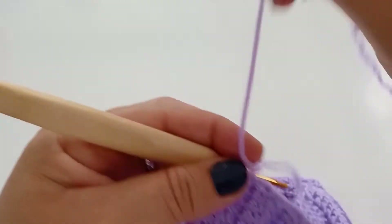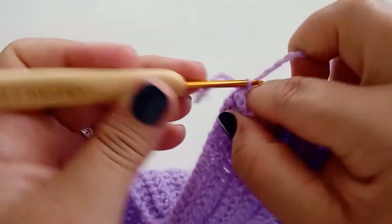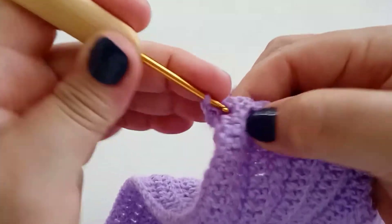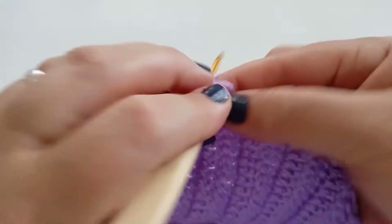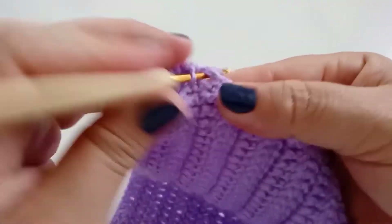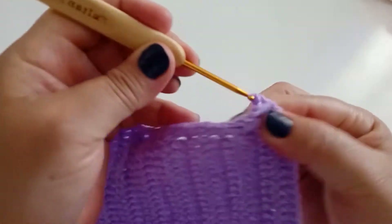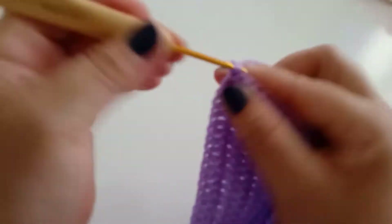Vem bem no pé aqui. Vou pegar a linha, faço uma volta, puxo e fecho. Venho aqui dentro desse espaço, faço dois pontos baixos dentro. Vou só repetir o que já fiz do outro lado. Cada espaço desse eu vou mantendo dois pontos dentro. Finalizando, faço dois pontos, subo uma corrente, viro, vou manter a outra carreira — só ponto sobre ponto de base, fazendo pontos baixos.